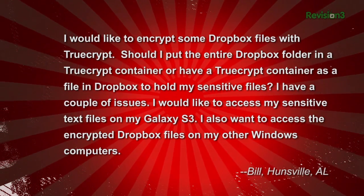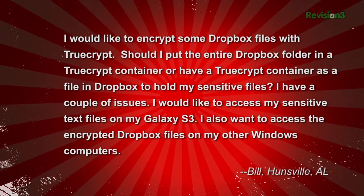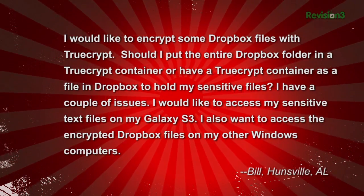I have a couple of issues. I would like to access my sensitive text files on my Galaxy S3. I also want to access the encrypted Dropbox files on my other Windows computers.